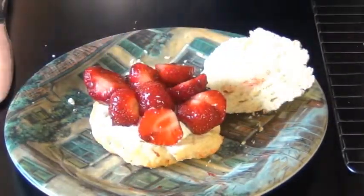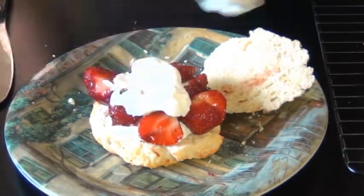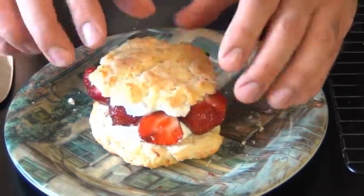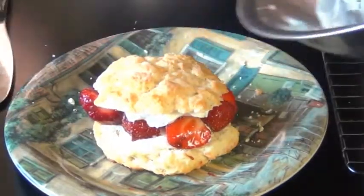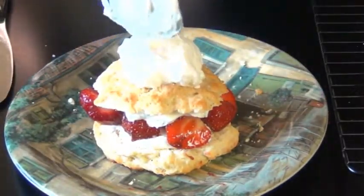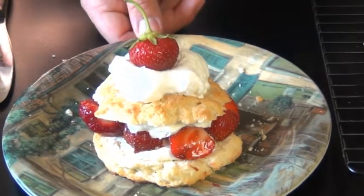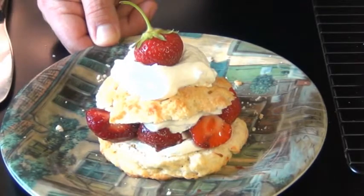Now we're going to add a layer of our beautiful jam-covered strawberries, then another layer of whipped cream to make that top stick, and then another generous dollop of whipped cream on top. Save your most beautiful berries with the stems still on for decorating the very tops. And there you have it — this is the perfect summertime dessert.